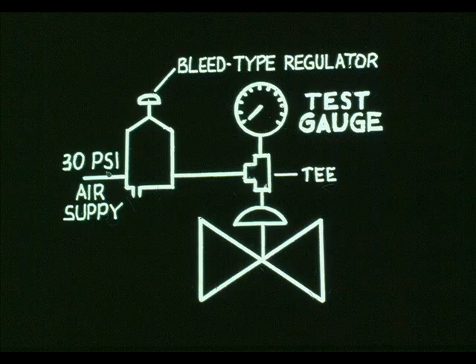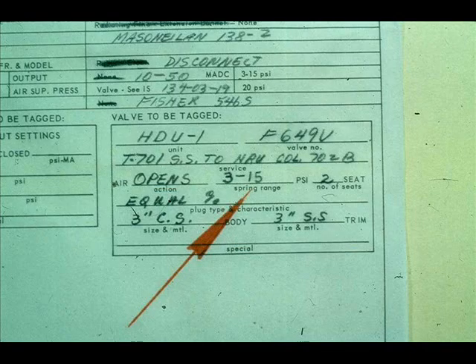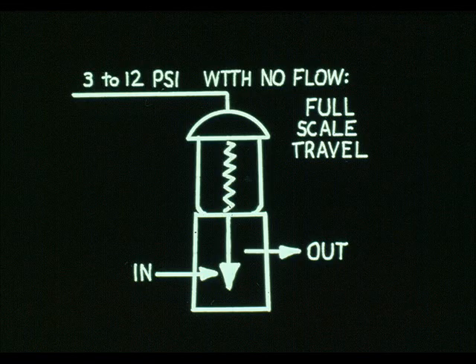Here is what your test hookup will look like. Consult the valve specification sheet to obtain the input pressure. 3 to 15 PSI is the standard input, but some control valves have a bench set.